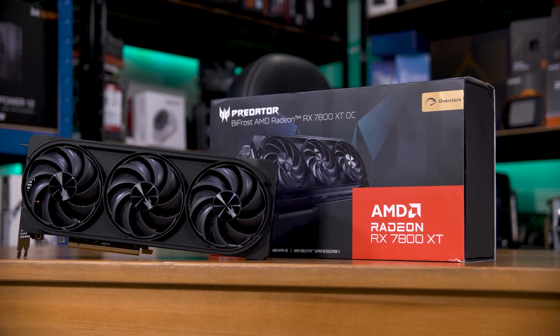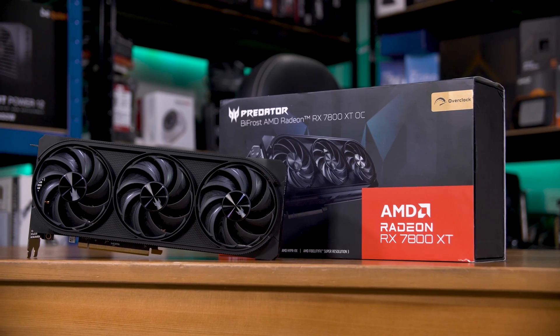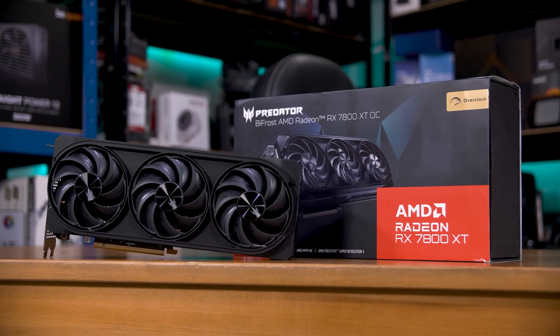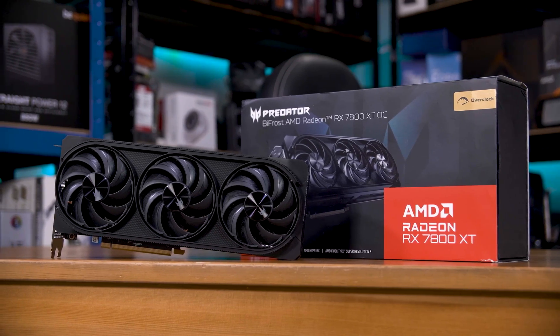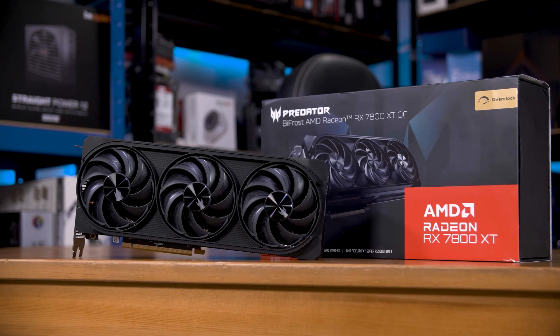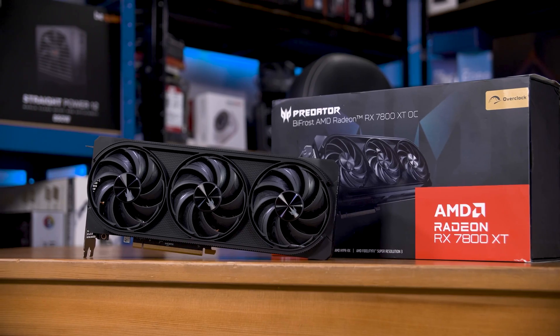I'm using the Acer RX 7800 XT for testing here, partially because it's a pretty realistic card to pair with an i7 or U7 class chip, and because it's pretty much the highest end card I have access to right now. With that preamble done, let's look at some results.